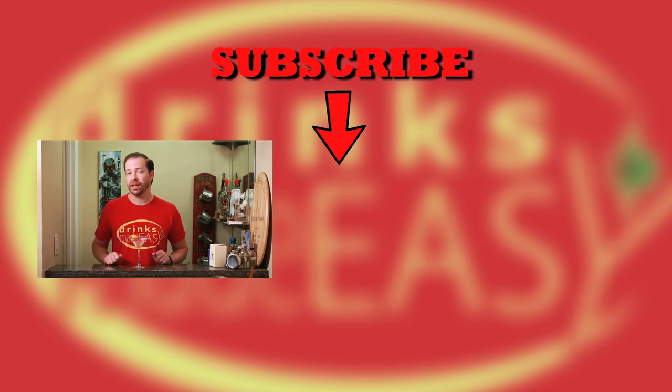Thanks so much for watching. Please be sure to like, subscribe, and click on the bell icon so you'll be notified anytime we release a new video. And special thanks to Lee Clark for submitting his Amsterdamage. If you have any cocktails that you've made, or have any requests for beverages — alcoholic or non — that you'd like to see on the show, leave a comment below. Cheers from Drinks Made Easy.